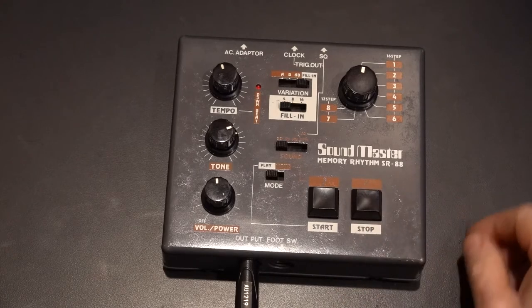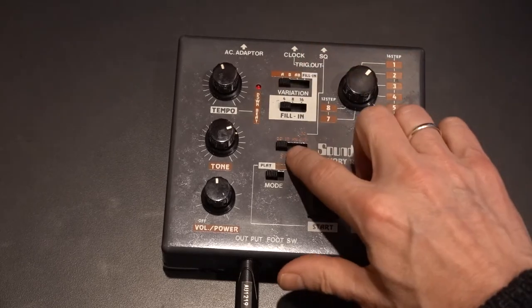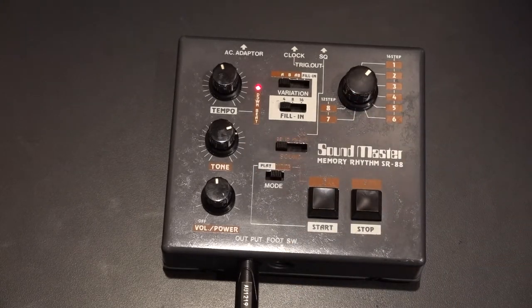I'll show you how to program this thing. First set it to step two — we'll be programming step two. Set it to A, set the sound to the bass drum. This is for programming — set to write instead of play. Let's put in a bass drum on the first and ninth sixteenth notes of the bar.